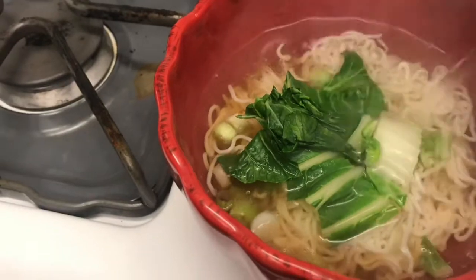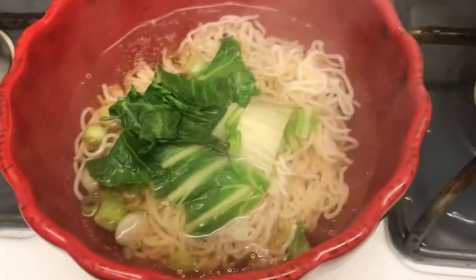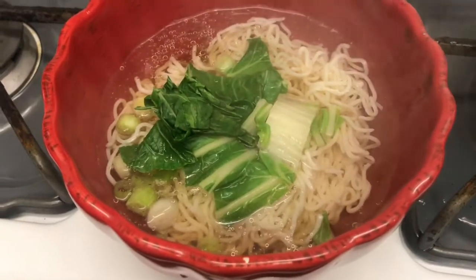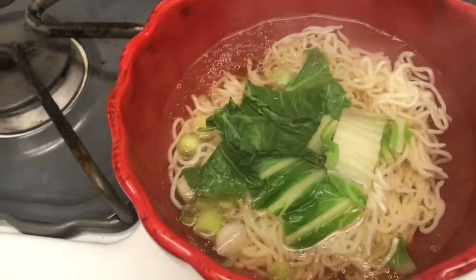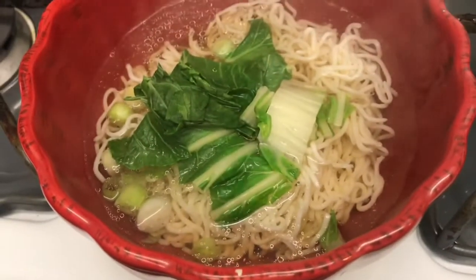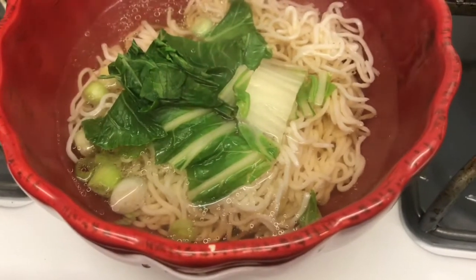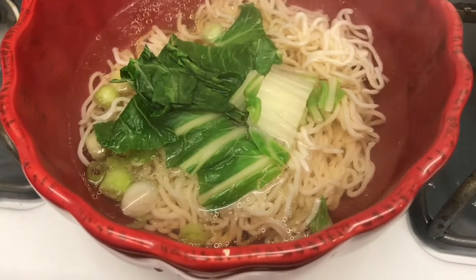There it is, folks. I think it's a soy sauce base — I'll have to check. It looks pretty good. You can add meat or whatever you want in here, but I'm just going to go with the basics since I don't have that much stuff to put in.